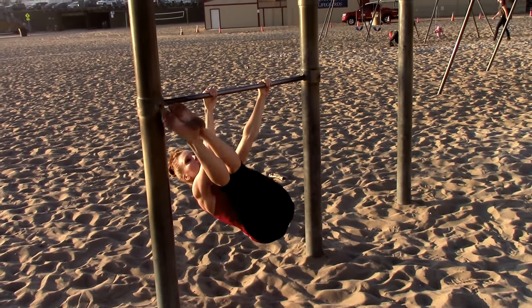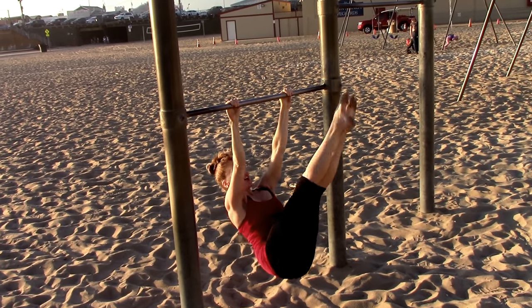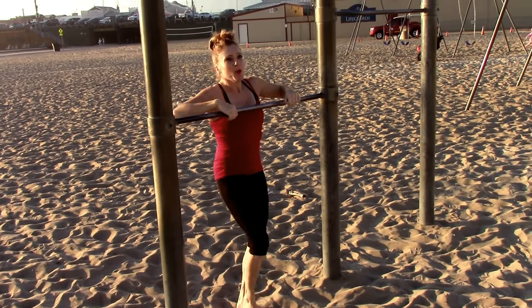Lift your toes. Windshield wipers: one, two, three, four — let's go for ten — five, six, seven. Keep those toes close to the bar: eight, nine, ten. Woo, awesome!